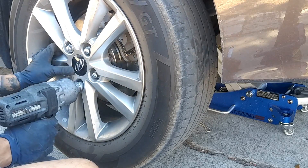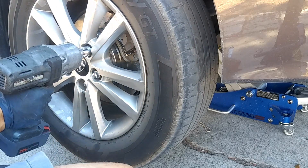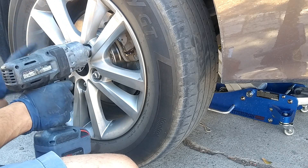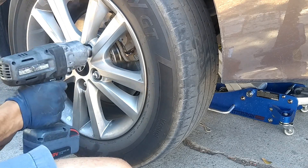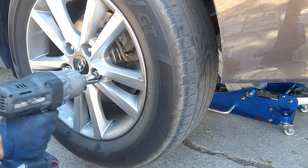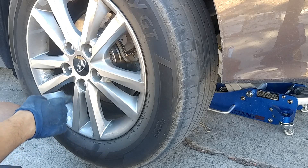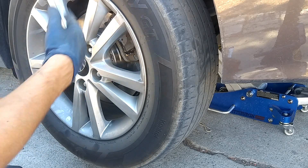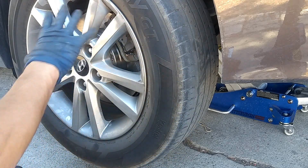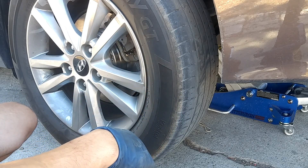We're going to bolt down the rim. Start one bolt slowly so the rim seats fully, then tighten the top one first, then the opposite side so you know it's fully seated. Bolt it down in a star pattern: one, two, three, four, five. Also, one thing I forgot to mention — if the drum is not coming off, don't forget to release your emergency parking brake.